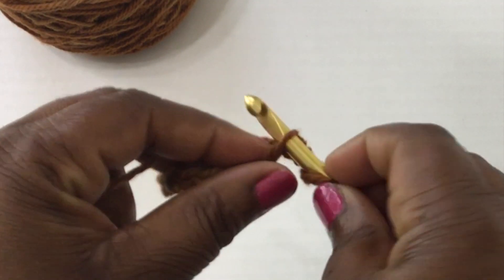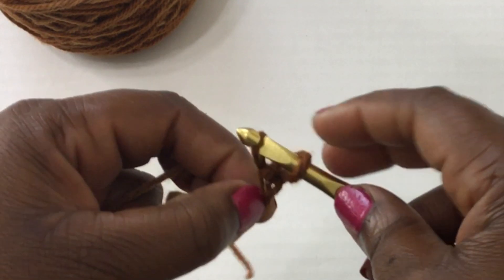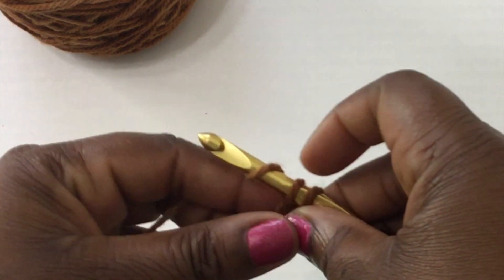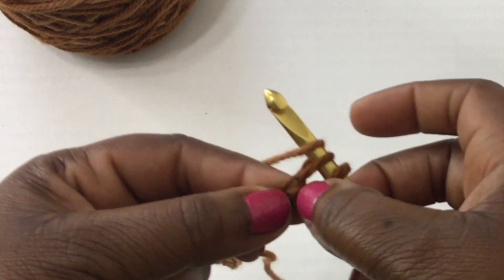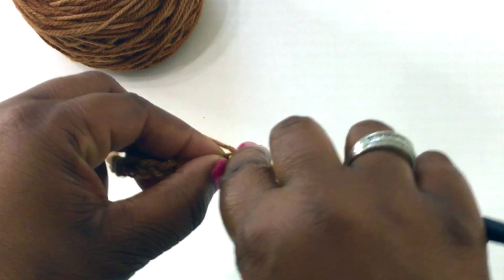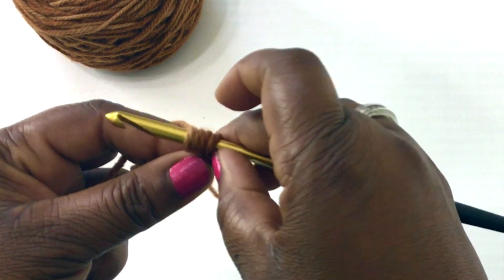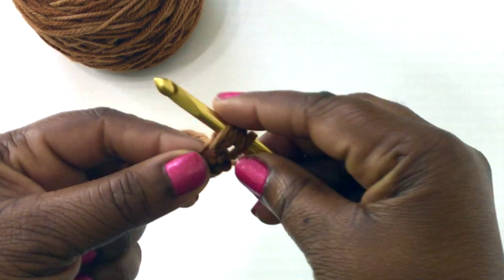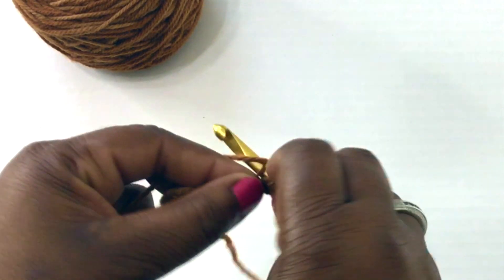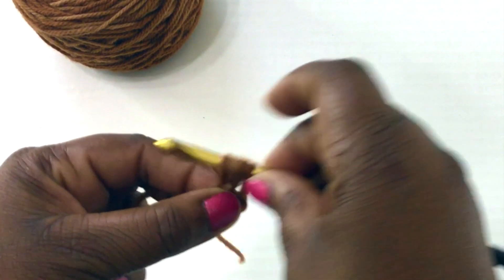Insert your crochet hook, yarn over and pull up a loop. You should have two loops on your crochet hook. I'm going to do this very slowly. Yarn over and then insert right back into that same stitch and pull back through — you should now have four loops on your crochet hook. Yarn over, insert the crochet hook back into that same exact stitch, pull back through, and now you should have six loops on your crochet hook.